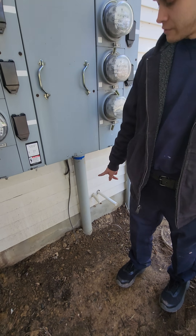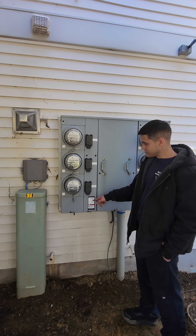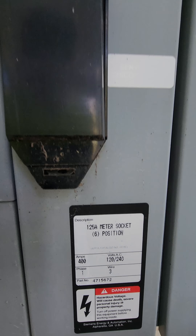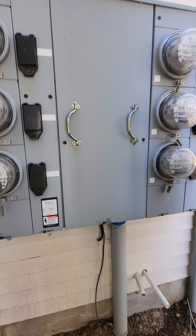I can tell by this pipe this is a 400 amp service coming in just by the pipe size. And right here it says 125 amp meter socket, six position, and 400 amps. Single face three wire.